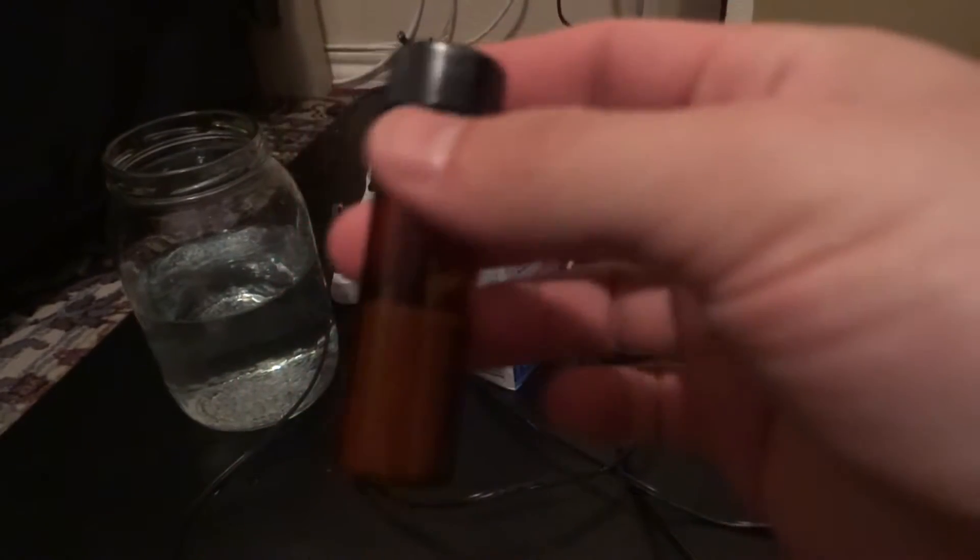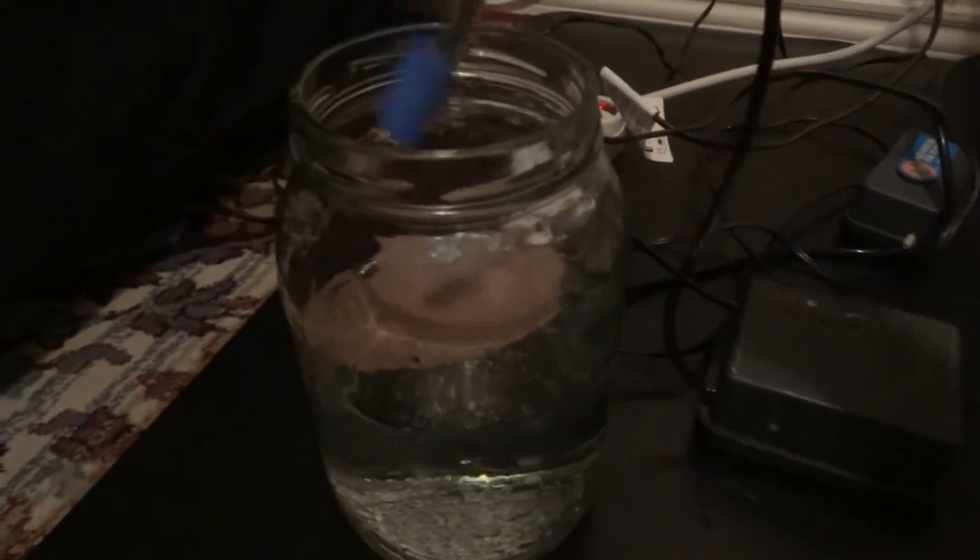I usually put about that much in my container — I don't put too much. Next, you want to get your baby brine shrimp eggs. I buy mine off Amazon; if you check the description, you can see the link to purchase them. They're kind of pricey, so you don't want to put too much in the container — do a little bit at a time. I used maybe about two to three teaspoons. I don't have too many fry, so I don't need too much, and if I run out I can always get more.